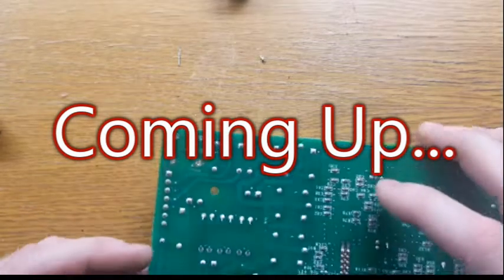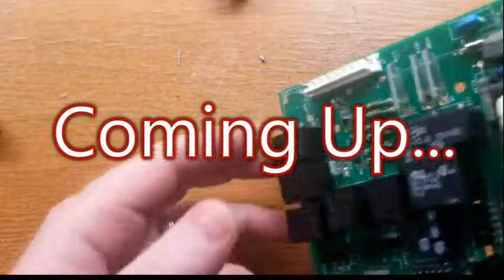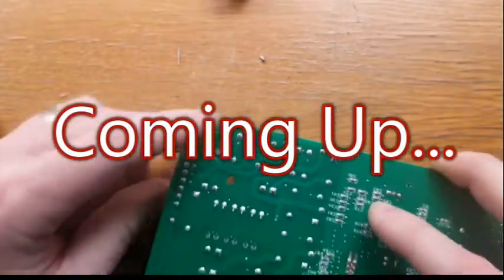Yeah, so they don't always go pretty. I'm going to go ahead and try and take out all the rest of the relays. Might have to get rough, maybe not, but I'll take them one at a time. Here we go.